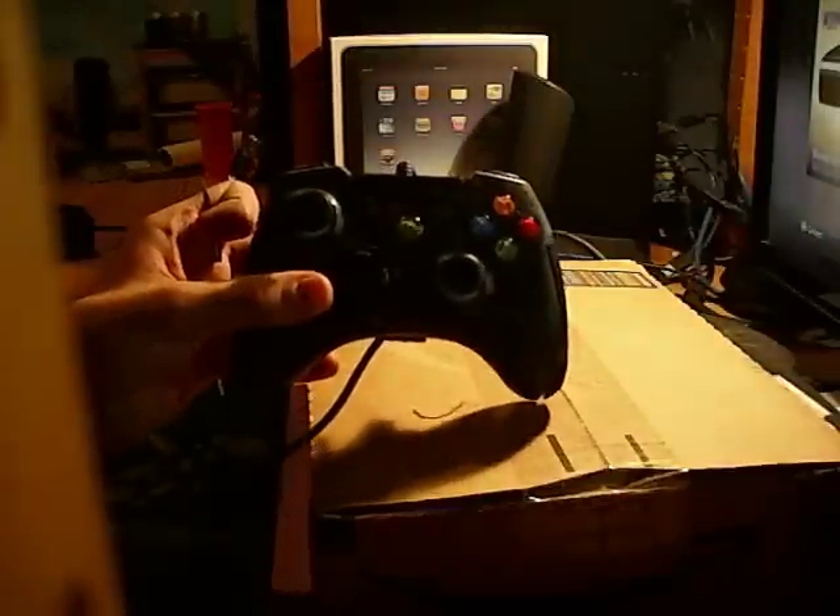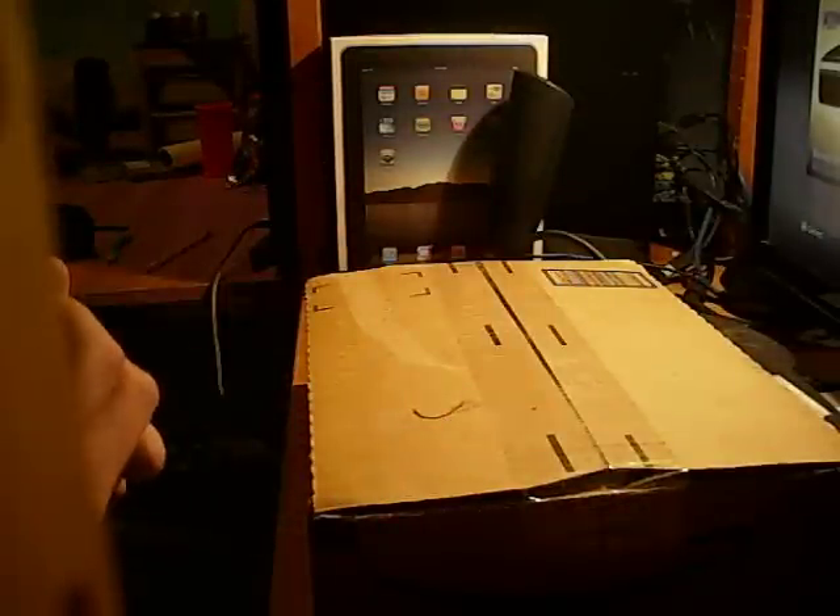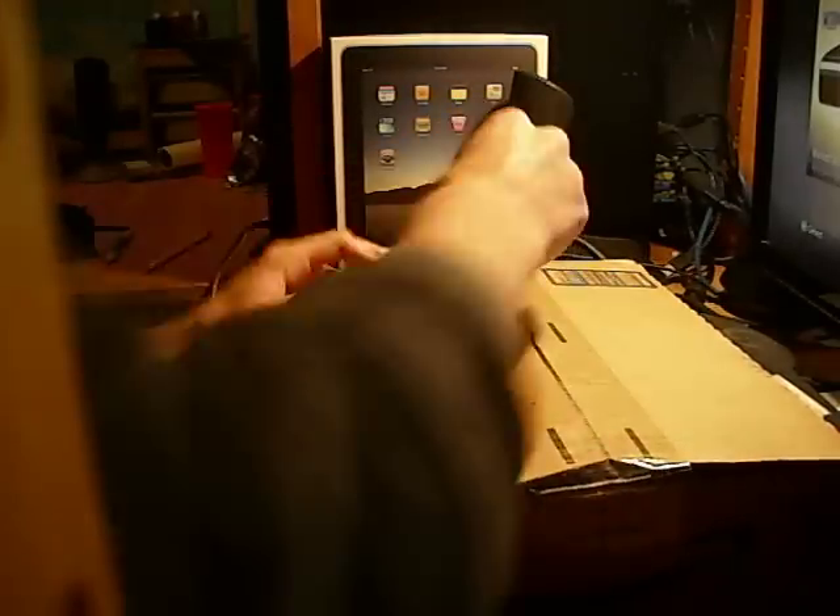I bought the Modern Warfare 2 controller a year back — this one right here. I loved it so much, but the wire shorted out. I bought two of them and had the same problem, so I'm hoping this one's going to be a bit different. I'm just going to get straight to it and open it up.